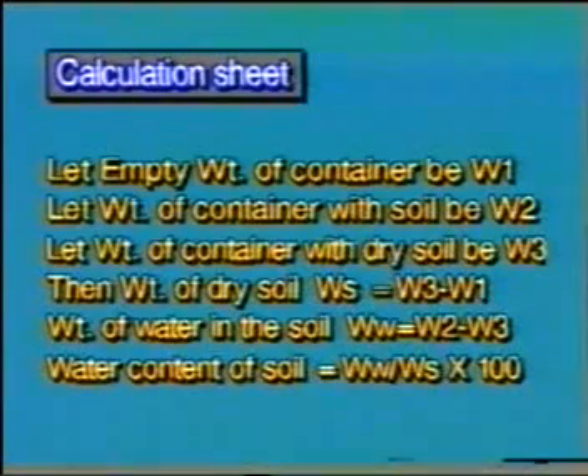Calculate the moisture content as shown in the tabular form. Record this value of moisture content as the plastic limit value of the given sample.